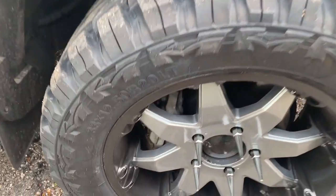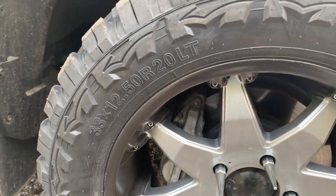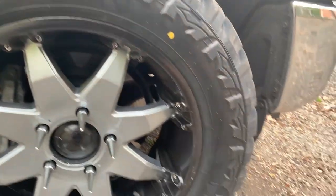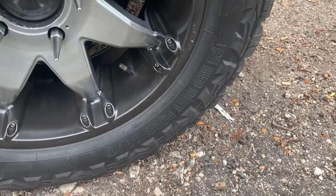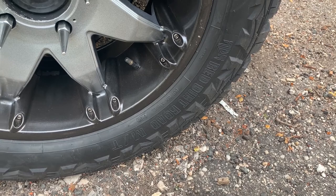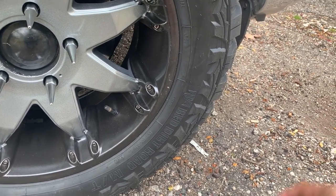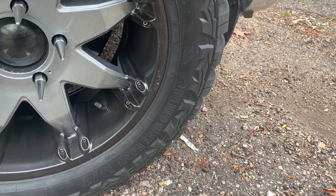Again, these are 33 by 12.50 R20 LT and these are Red Dirt Road — correction, not mountain terrain, mud terrain.